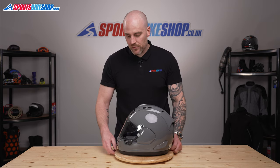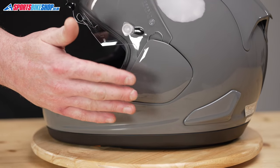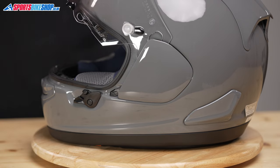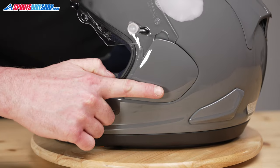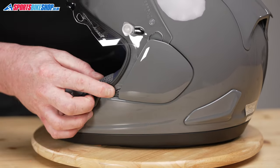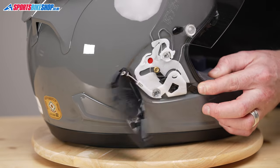Let's get this visor off. First thing we're going to do is open up the visor like so. Unlike previous generations of Arai, these side pods are actually attached to the helmet, so we don't have to worry about them falling off. You can see at the side here there is a black lever. We're just going to push this lever towards the back of the helmet and this side pod will actually pop off like so. We'll do the same on this side.